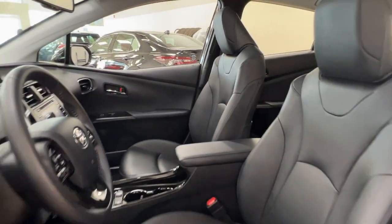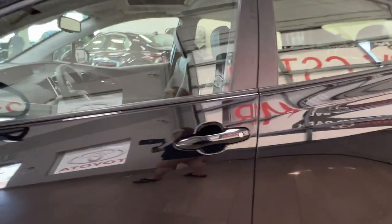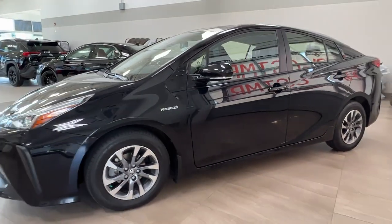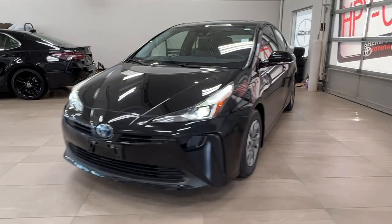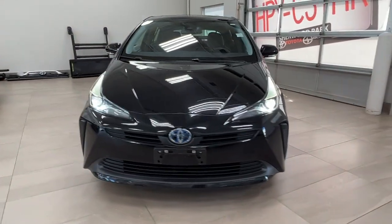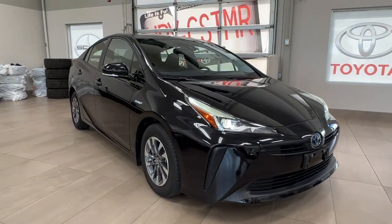Thanks again for joining us on the full video tour for this 2020 Toyota Prius Hybrid Tech Package in the color black. It is located here at Shorewood Park Toyota at 31 Auto Mall Road in Shorewood Park, Alberta. You can also reach us at 780-306-7703. And remember, life is full of choices — let us be yours.